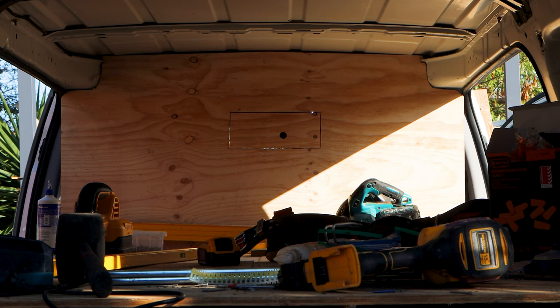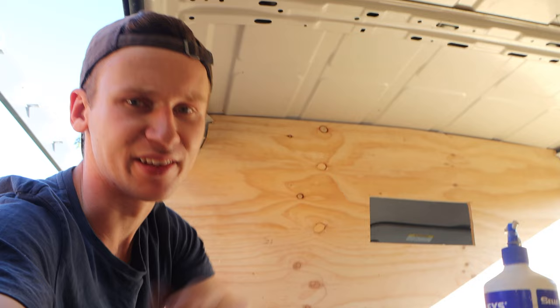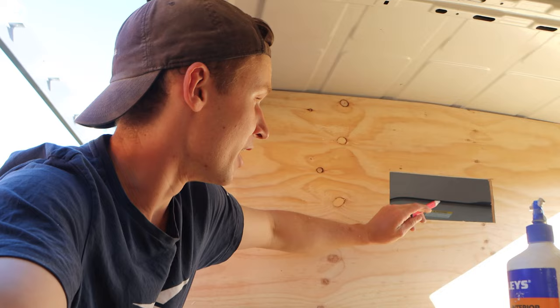I reckon that's not too bad. I'm not too sure what the laws are about having visibility to the back of the van — I know utes with canopies block everything. To be on the safe side we'll keep it clear and won't have any shelves covering that. Eventually I want to put a bit of glass in there and architrave around it to make it look nice. The shelf is done everywhere though.